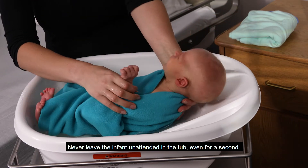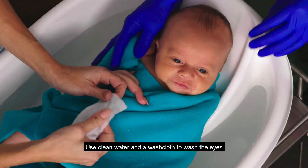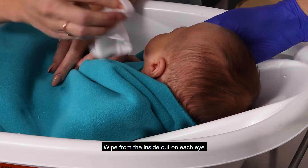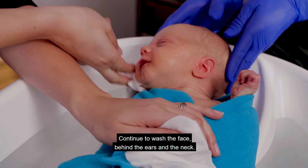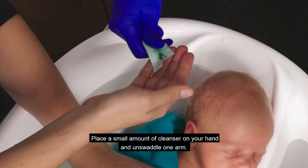Never leave the infant unattended in the tub, even for a second. Use clean water and a washcloth to wash the eyes. Wipe from the inside out on each eye, using a clean section of cloth for each swipe.